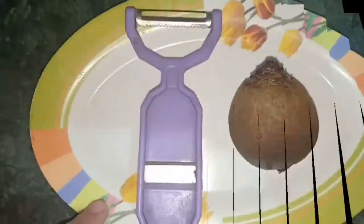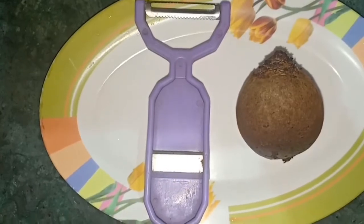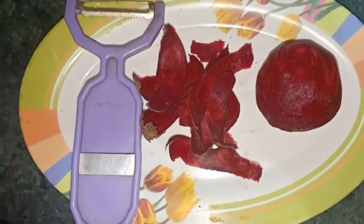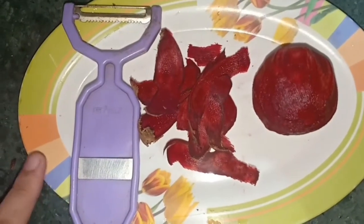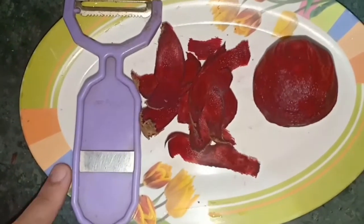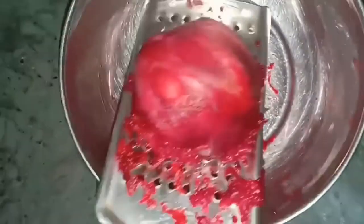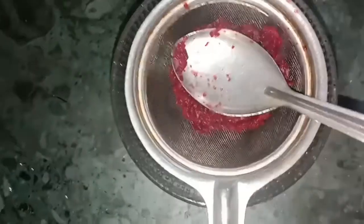Like, subscribe and share — don't forget about your friends and family. So here I have a beetroot, I will peel it off. It has antioxidant and anti-inflammatory properties. It helps make my lips natural light and helps with even skin tone.